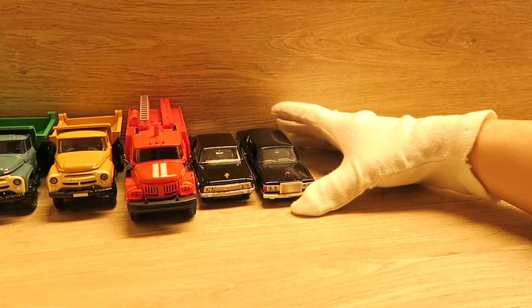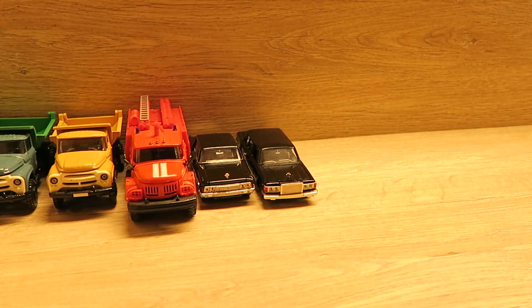Ich habe viele russische Modellautos. Falls jemand mir irgendwelche Autos anbieten möchte, kann ich mir die natürlich auch anschauen und je nachdem, wenn es passt, abkaufen.